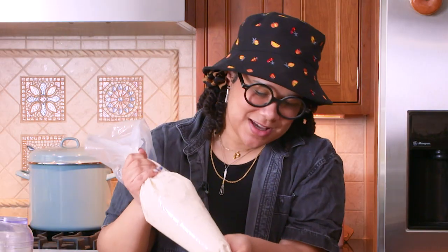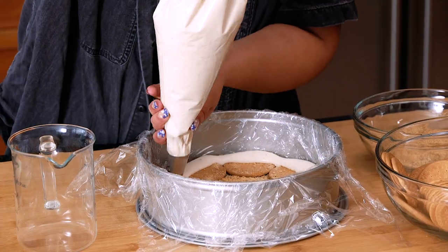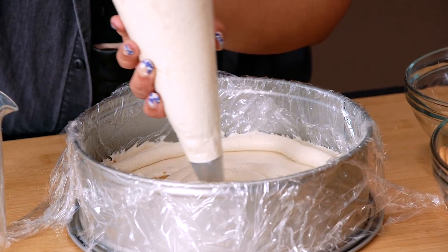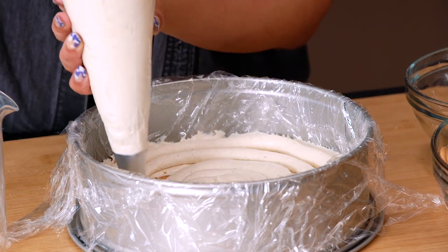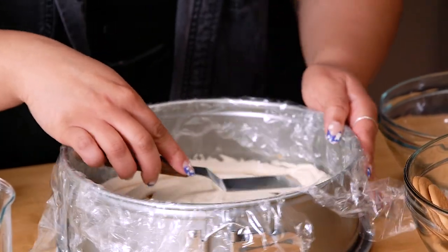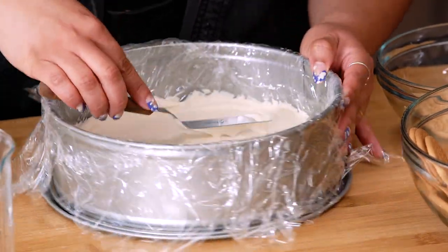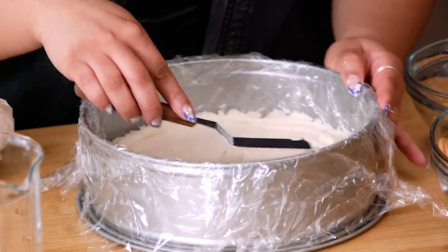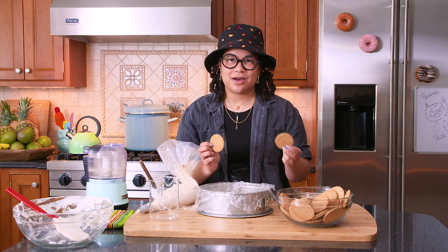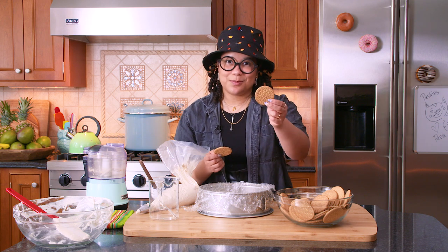Our whipped cream! We're going to pipe around the edge — just a nice smooth layer — and get a little bit of the center. This is our first layer. We're going to use an offset spatula to get it a little smoother so that our next layer of cookies fits perfectly on this surface. We're going to repeat this process. Now is a great time to see me in fast motion because this is a long process. Be back!